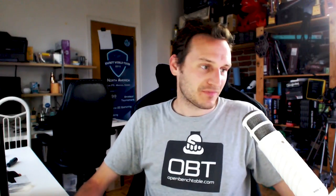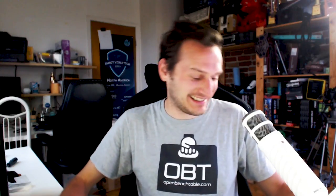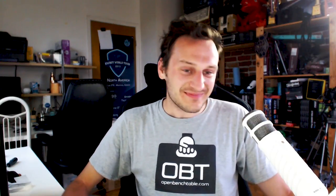Regarding free shipping to India — yes, on openbenchtable.com the black and red versions include free shipping everywhere, so it's $199 shipping included. The black is sold out, so go buy the red one. Trust me, I've seen that thing in real life and it is one sick-looking bench table.